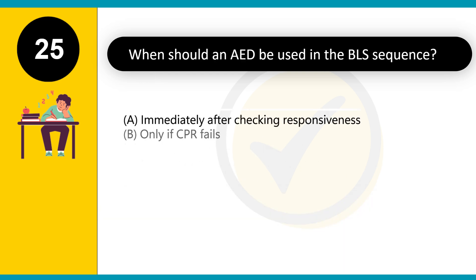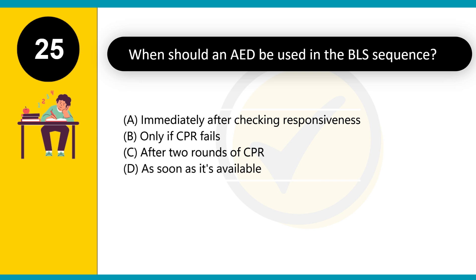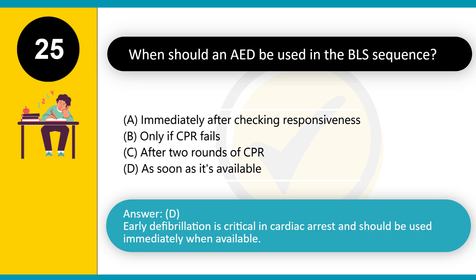When should an AED be used in the BLS sequence? A. Immediately after checking responsiveness. B. Only if CPR fails. C. After two rounds of CPR. D. As soon as it's available. Answer: D. Early defibrillation is critical in cardiac arrest and should be used immediately when available.